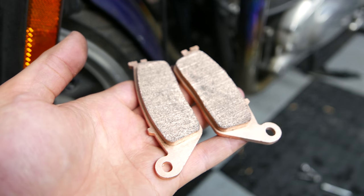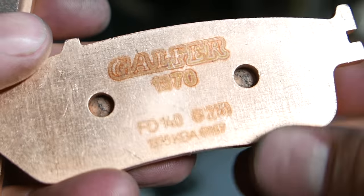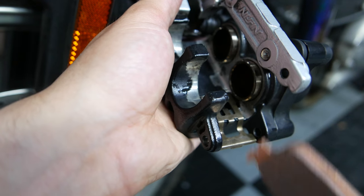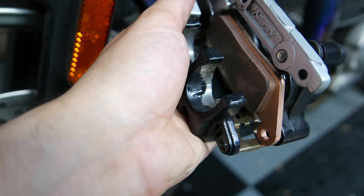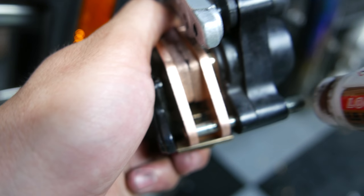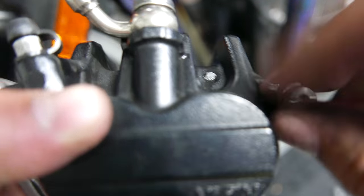Once your assembly has been cleaned, it's time to install the new pads. For the Bonneville I use Galfers G1370 FD140 pads. Before installation of the pads, ensure the metal spring is in the correct position. You may have to work back the pistons with your fingers, or install one pad and then use it to press the pistons back to make more space for the second pad. Once both pads are in, you can reinsert the pin and apply some anti-seize copper to the thread. Once the pin is in, apply some copper to the screw cover and use the flathead to screw it back in place.